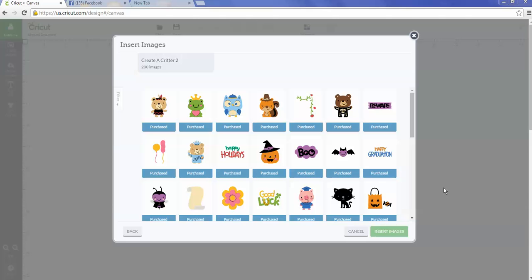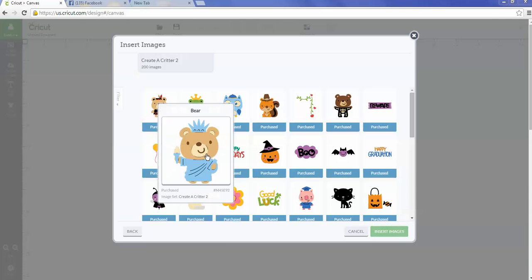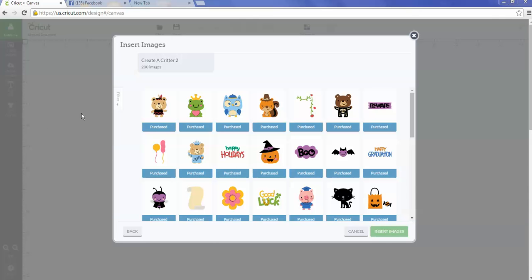My images are not layered — I used the print and cut feature because I figured that was a lot easier. You could certainly go through all these same steps I'm going to show and just cut out the layers and assemble them if you'd rather have them look that way.